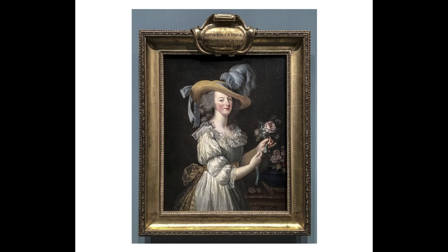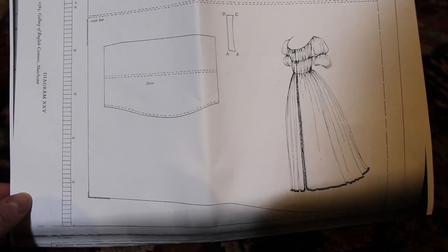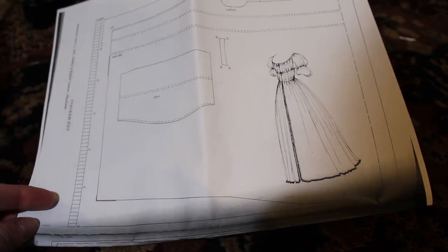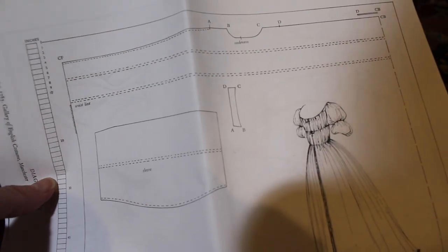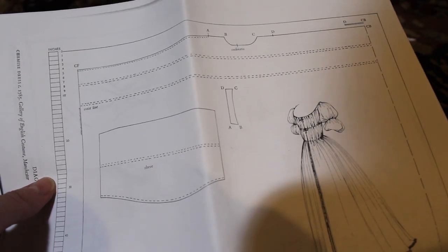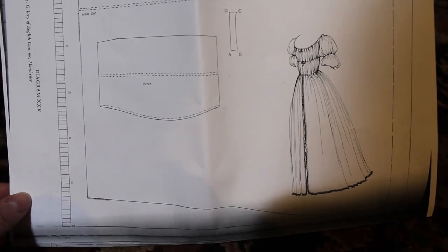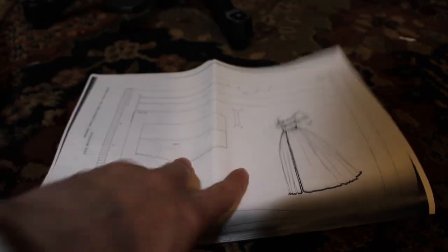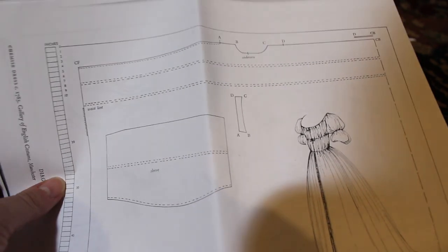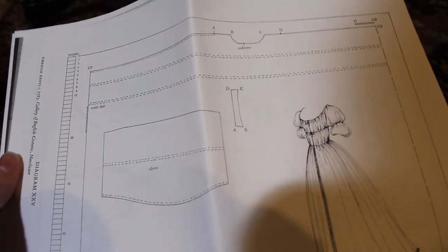I wanted to follow this pattern I got from the book — 'The Cut of Women's Clothes' by Nora Waugh, W-A-U-G-H. It's a late 18th century pattern. There's a lot of good stuff in this book, I would highly recommend it. I just got it from the library because it's a little bit expensive, but definitely worth it.